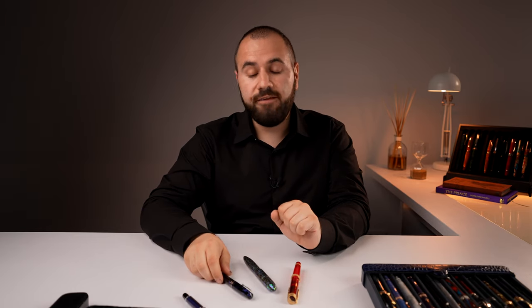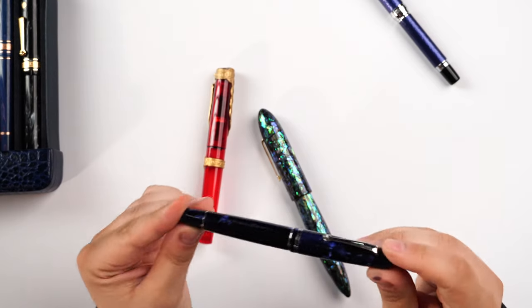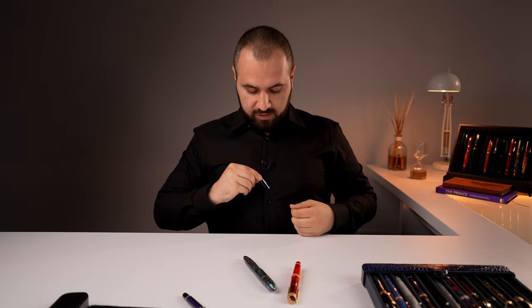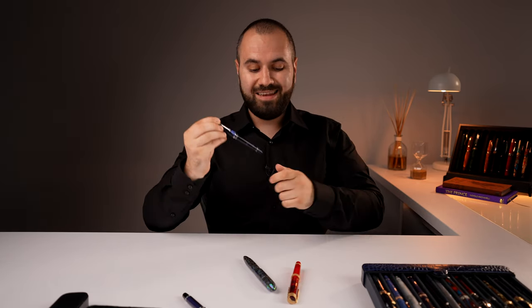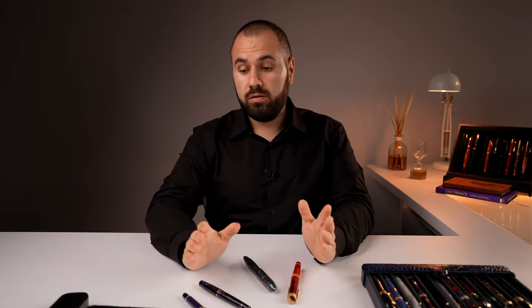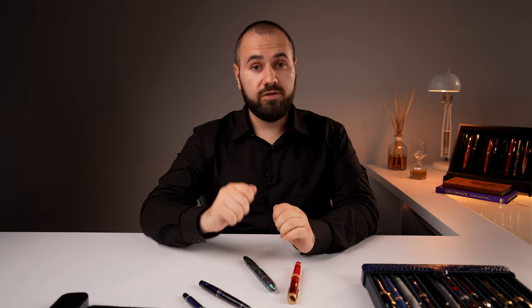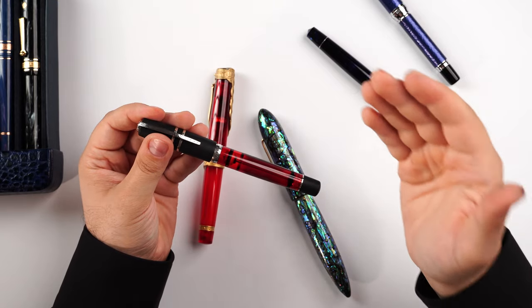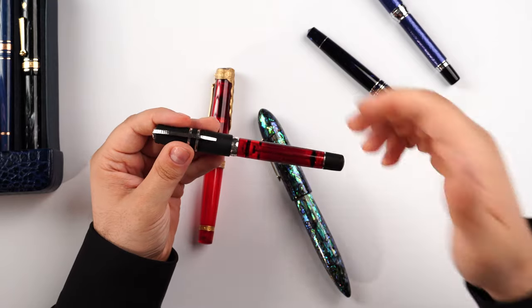If you go with something with a clip, choose a functional clip. For example, this Momento Zero made in resin — you want the security of having the fountain pen clipped to your shirt. Go for a functional clip, not something very fancy but impractical. If you are using the fountain pen in an office environment and taking notes, and you need to remove the cap every single time, if it has a lot of threads on the cap, go with something that is easier to uncap — like the hook safe lock mechanism. This will be very handy.